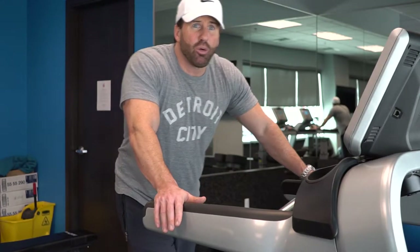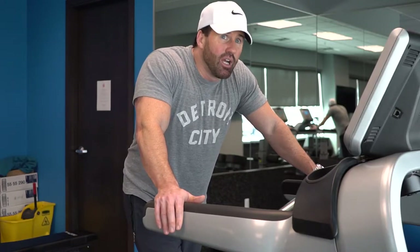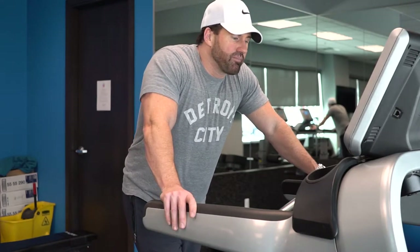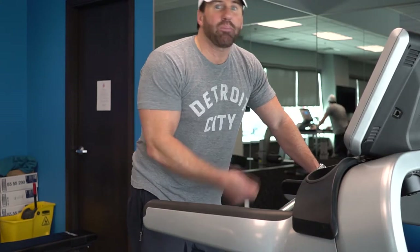After you burn out, I want you to walk it off until you recover 80%, which means you can carry on a conversation without gasping for air. For example, you want to be able to say, 'We went to the store, we were able to go down the aisles and get what we needed.' That's 80% — just a little bit of a gasp in there. Once you're at 80% recovery, get back at it and go for another 80%, and keep repeating that.